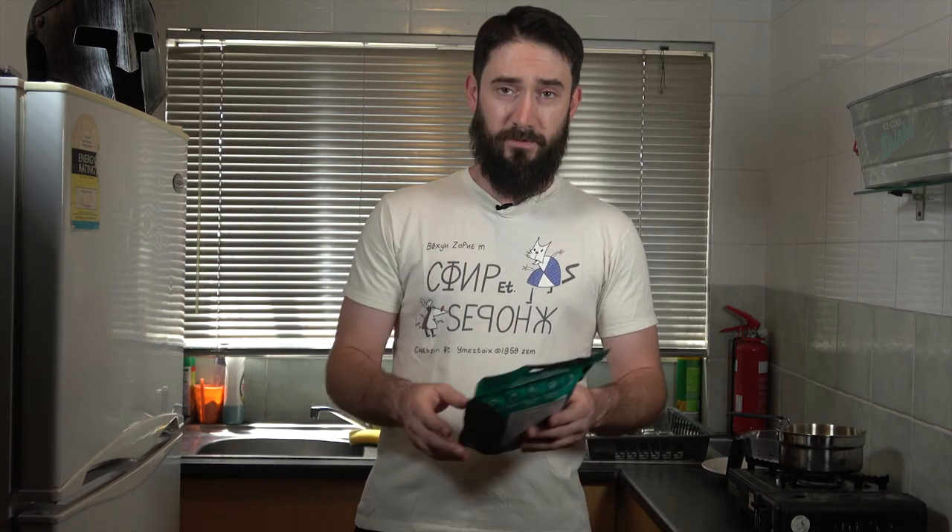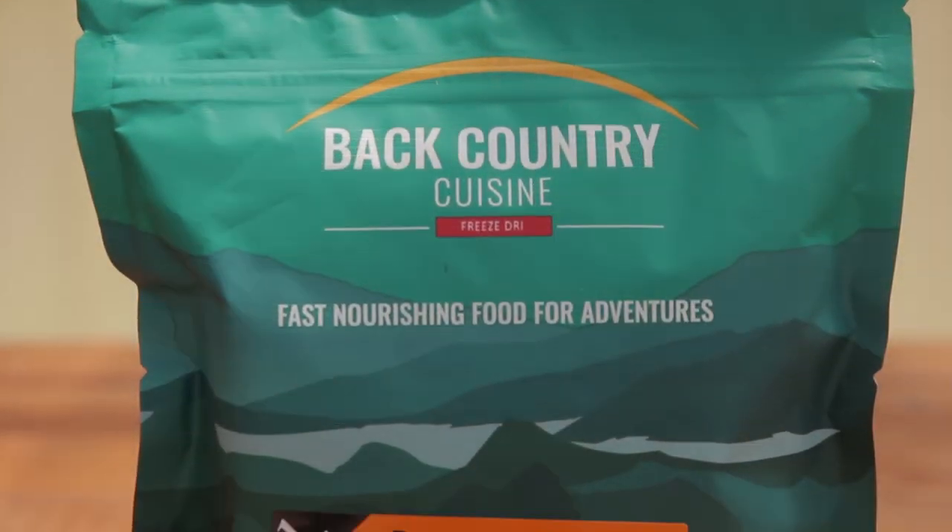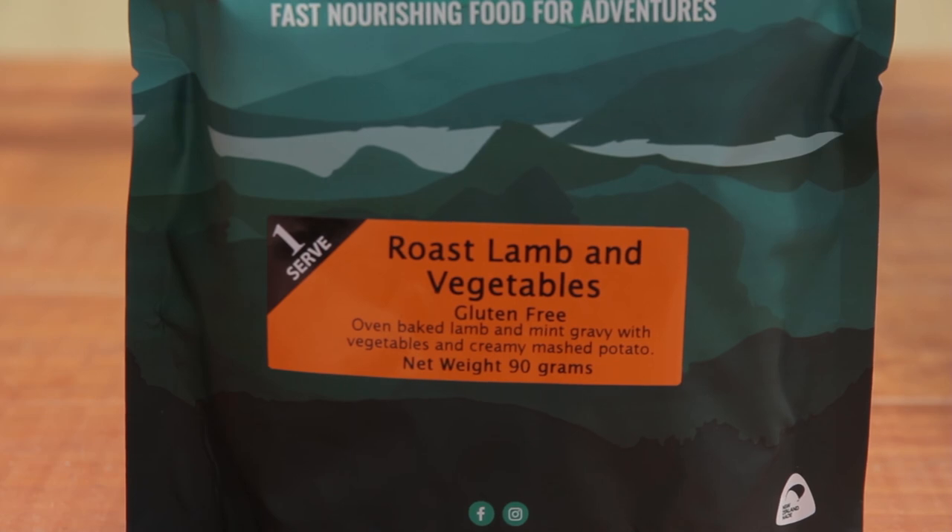One of the things I like about this meal in particular is it has its roast lamb and vegetables element, but it also comes with a sachet of mashed potatoes — it's like a pretty complete meal in one pack. On the screen: it's an oven-baked lamb and meat in gravy with vegetables and a creamy mashed potato.